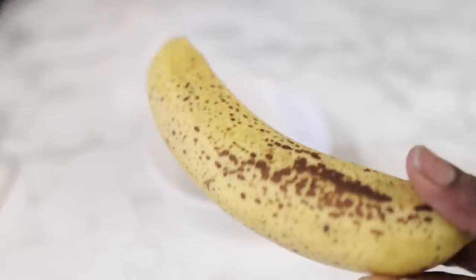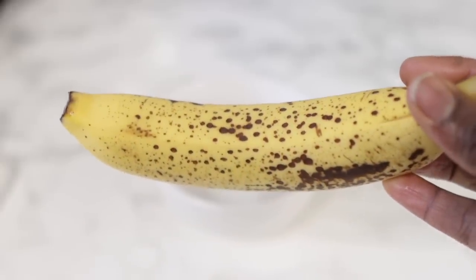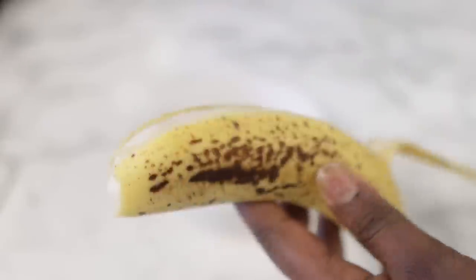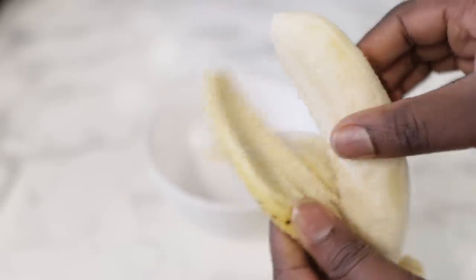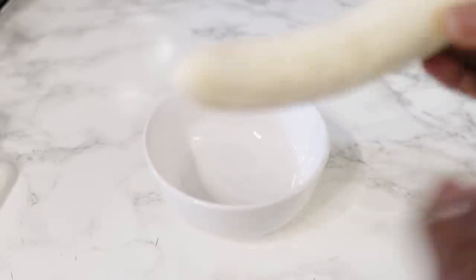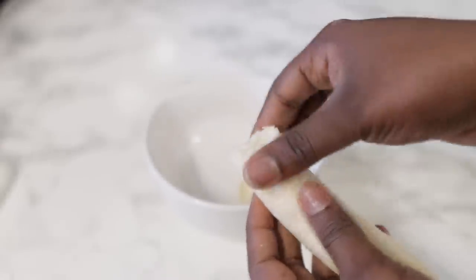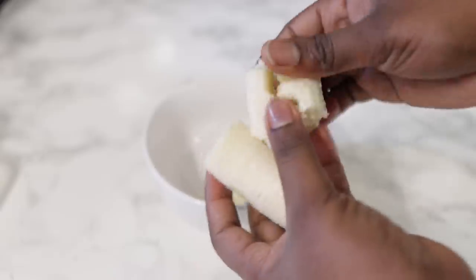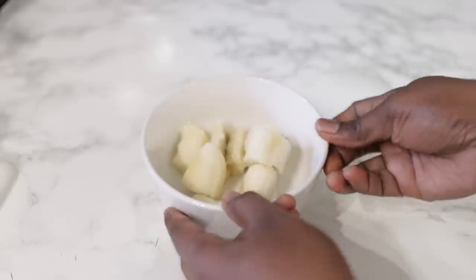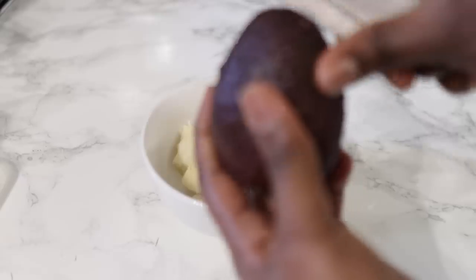To begin with, we are going to need one overripe banana. The riper your banana is, the better, because it will give you a much smoother conditioner or treatment to work with. Banana is super helpful when it comes to hair growth because it helps to deeply nourish, soften and condition the hair. It's rich in potassium and silica, and these are super food for your hair. Cut your banana and put it in a little bowl, which we're going to be blending later on.